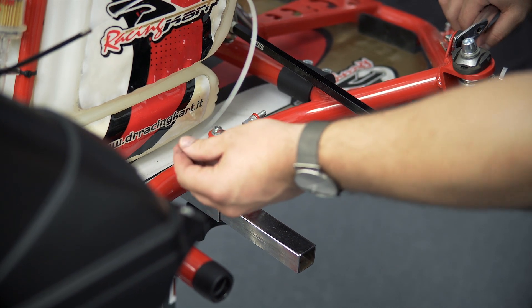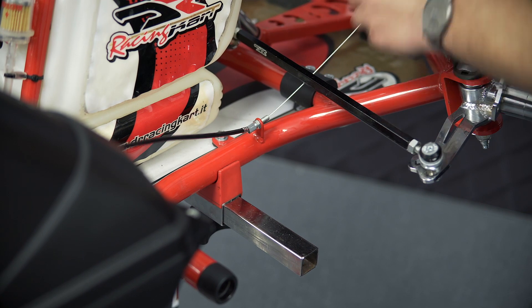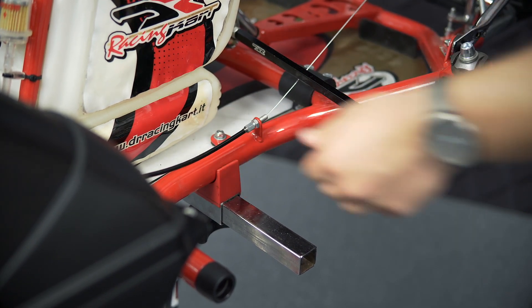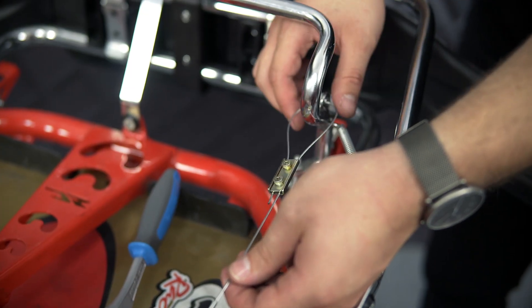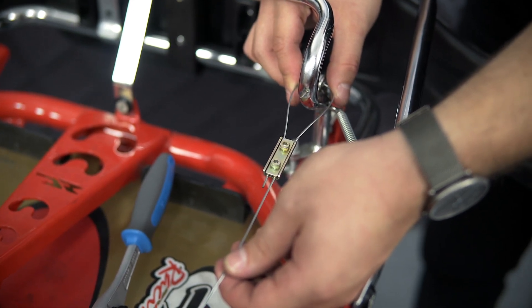Put the loose end of the throttle cable through the throttle cable support on your chassis. Fix the throttle cable with the fixation plate using a wrench and a 3mm allen key.